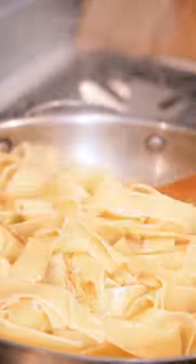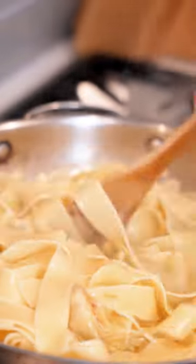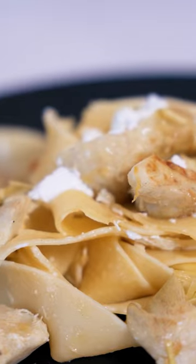Now that our pasta is cooked, I'm going to add it right to our artichokes. And this pasta is ready.